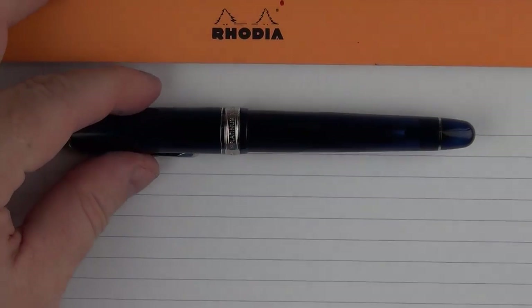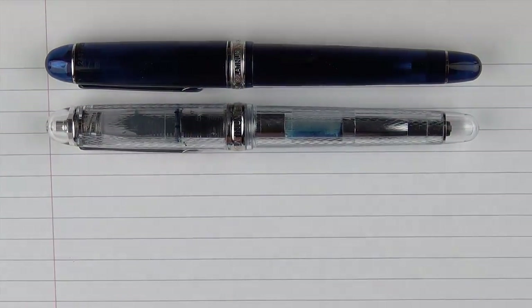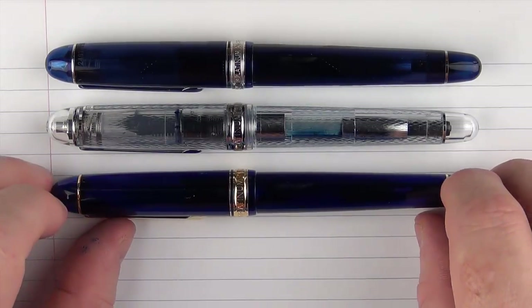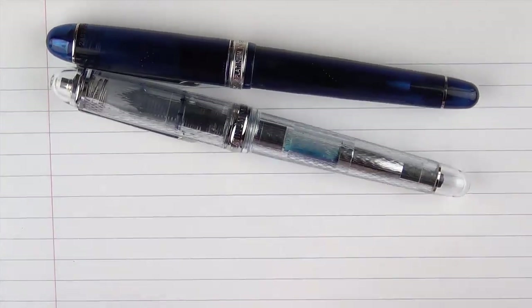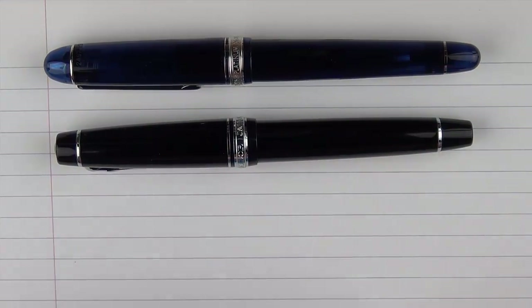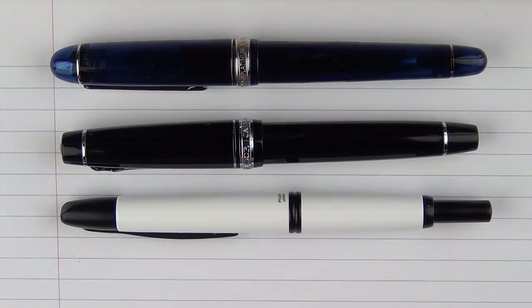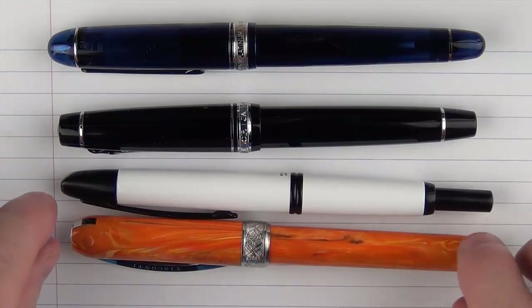Here are some size comparisons for the Platinum 3776 Kawaguchi. In comparison to some of the other 3776 models, this is what it looks like next to the Yamanaka, and then next to one of the Chartreuse Blue 3776 pens, and then next to a Platinum President. Then in regard to some other pens, we have a Sailor Pro Gear 2, then a Pilot Vanishing Point, and then a Visconti Rembrandt — which has a magnet in it and gets attracted to the other pens.